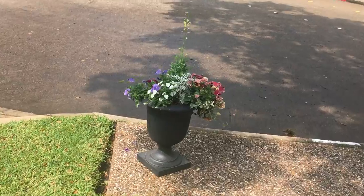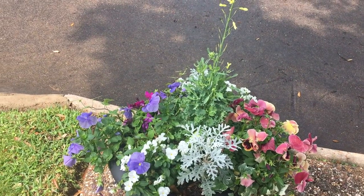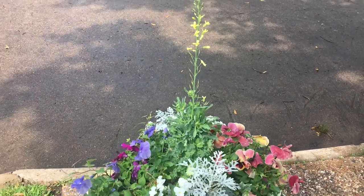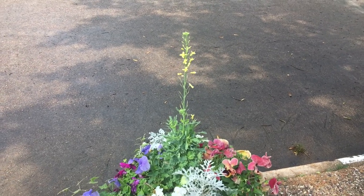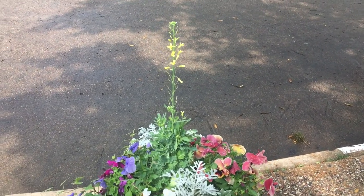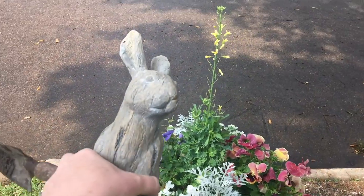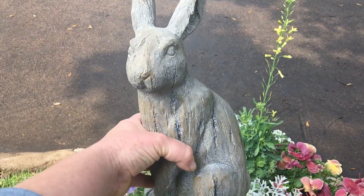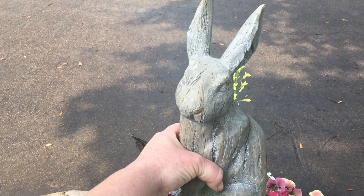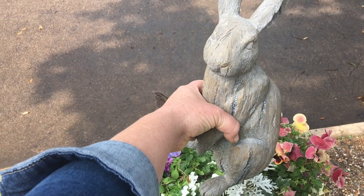I absolutely love this urn. For containers you have your thriller, your spiller, your filler. My thriller in this case was an ornamental kale, and it has gone to flowers so it no longer looks good. My original plan was to take this out probably two weeks ago and put in a daylily for height. However, I stopped at Hobby Lobby and saw this cute guy, so before I plant the daylily I'm going to take out the kale and pop him in to see if he's impressive enough to stand on his own.